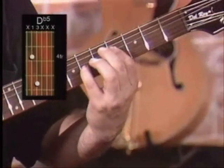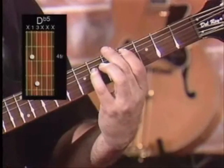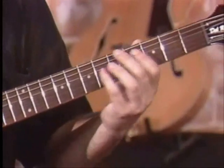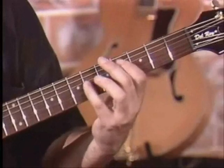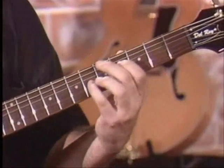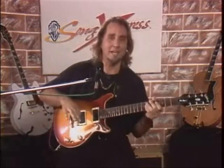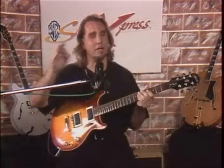We're going from here to here. Let's put it together. One more time. Let's get you back to the beginning of the phrase and you'll see how it's starting to make sense.